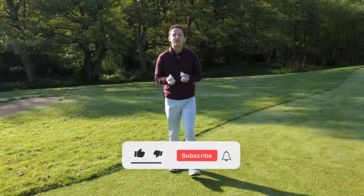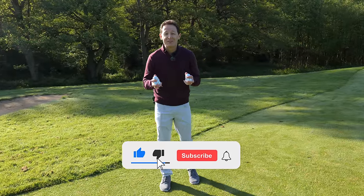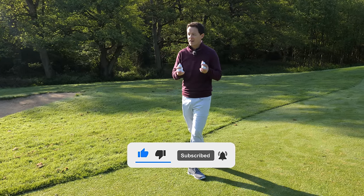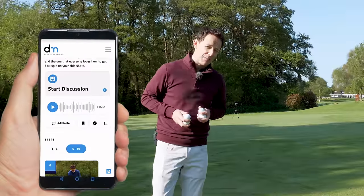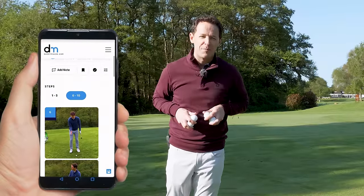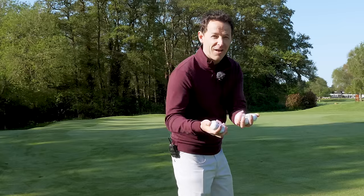Before I get into the video, if you're new to the channel and it's one of your first lessons of mine, please consider subscribing. I'll release videos just like this one every single week to try and help you improve your game. Plus, you never have to remember a thing - I'll always put a free download or practice guide in the description box below. Now let's go and have a look and play all these lies.